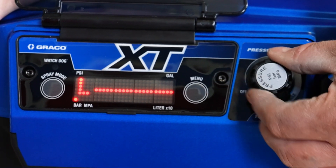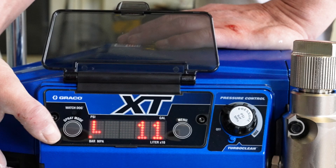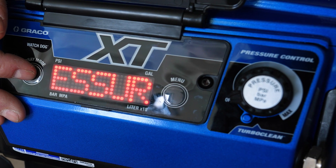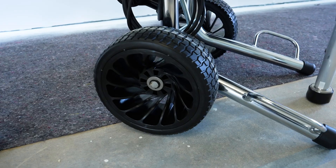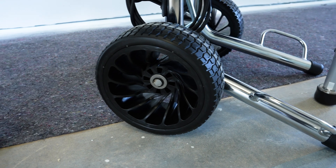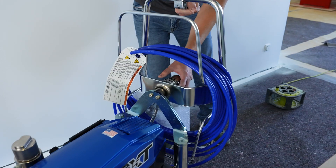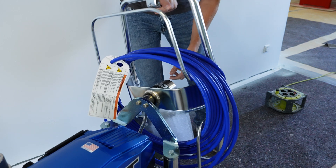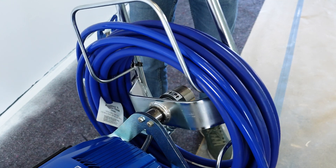The Ultra 695 XT models also offer the Turbo Clean cleaning function, which enables faster and more economical cleaning of the LS device. The Watchdog function prevents the pump from running dry and thus prevents premature wear. The XT series also offers a choice of two performance modes, which optimizes the pressure setting and prevents operating errors. Large wheels enable easy transport on the construction site, when loading and unloading from the transporter or in stairwells. The hose reel on the pro-contractor version makes it easier to reel the spray hose in and out, especially when using hoses of 30 meters or more in length.